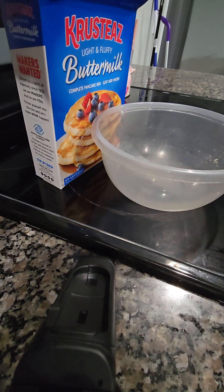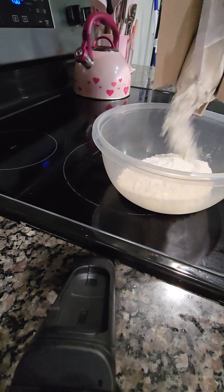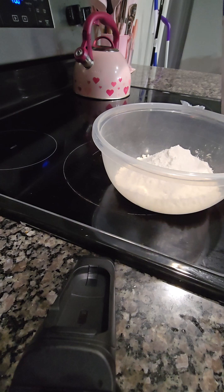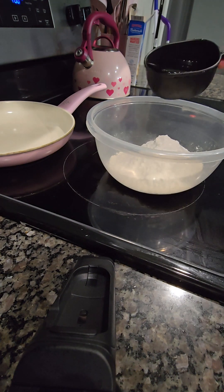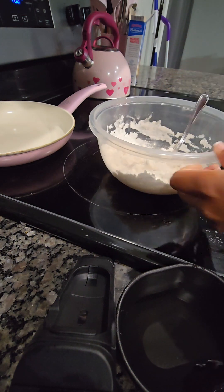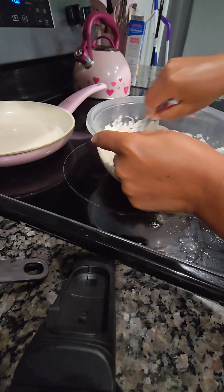I have never used Krusty's Buttermilk Pancake batter mix before — this is my first time. And I'm not going to lie, Krusty's did not come to play and they did not disappoint. I do not do measurements; I just poured some in there and I thought it would be enough for us this morning. But it wasn't — I had to make some more. This first batch was only enough for my little one and my husband.